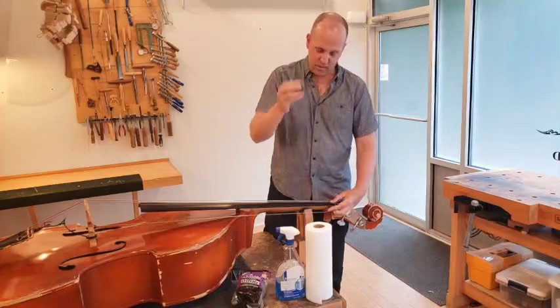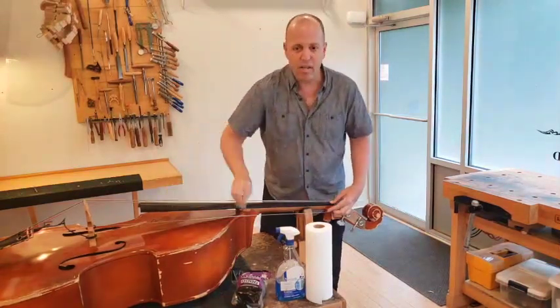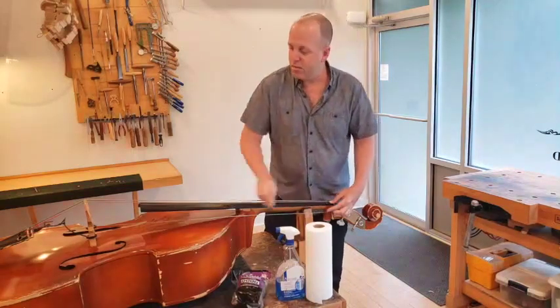While the tension is off, take the steel wool and rub it up and down the fingerboard to get rid of all that finger dirt that's been building up over time.